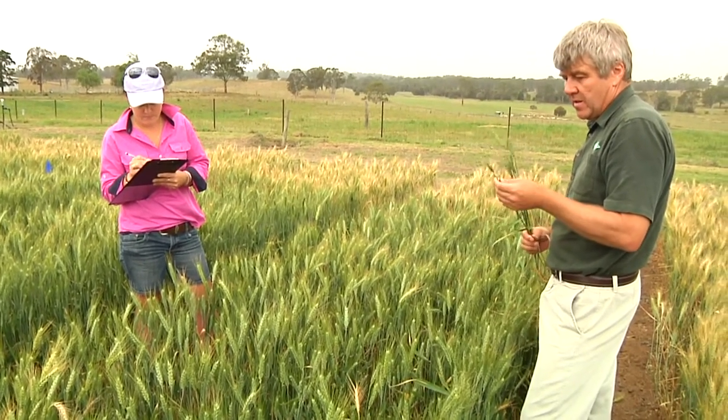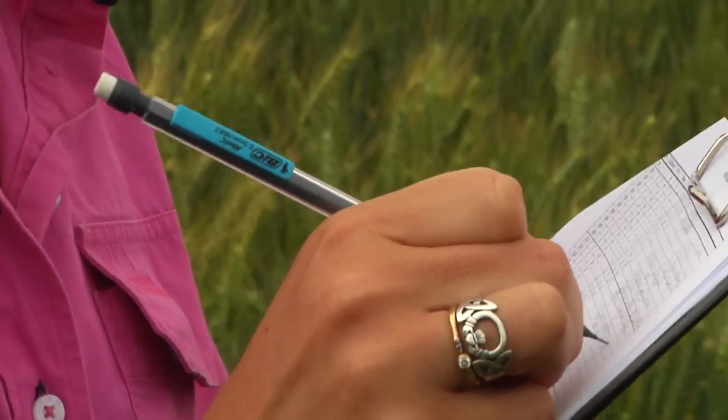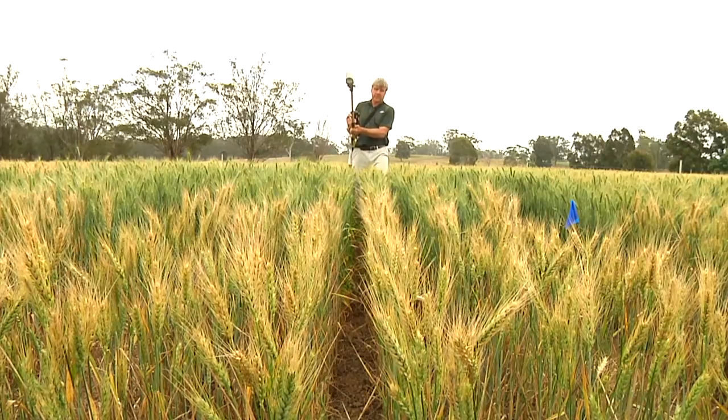FAR Australia's integrated fungicide management project on this Sydney University farm should put some real numbers on those questions. We're looking at key fungicide timings from early through to late. By late, we're talking at the ear emergent stage, and early at just the start of stem elongation — what we call the first node or growth stage 31. And right in the middle, the flag leaf itself. The top three leaves of the cereal plant are sometimes referred to as the money leaves — they're some of the most important solar panels the plant has to keep free of disease.